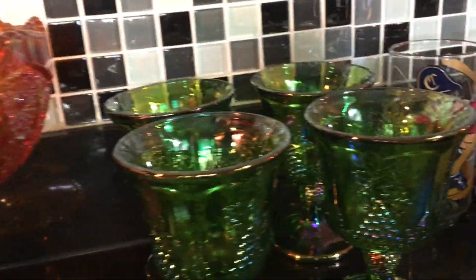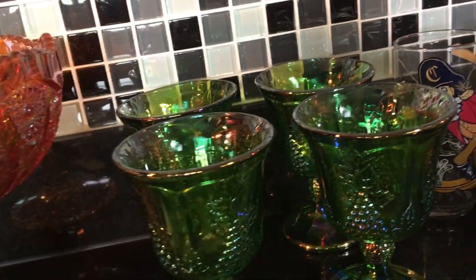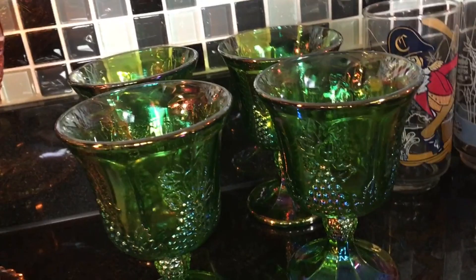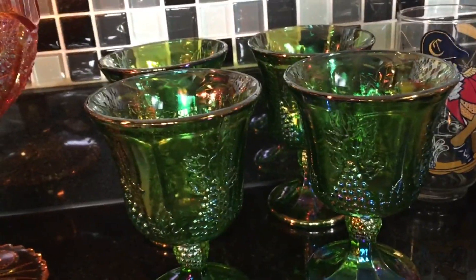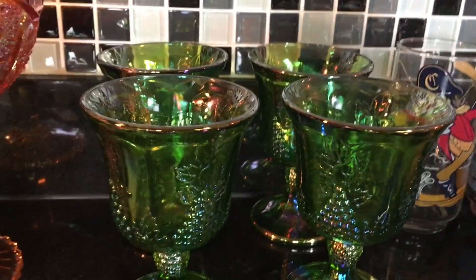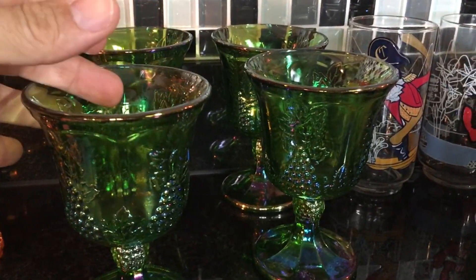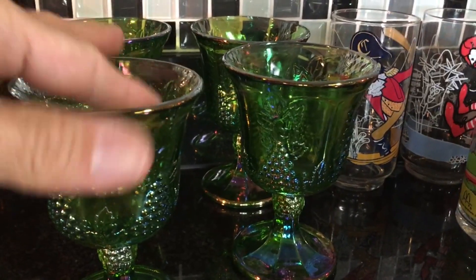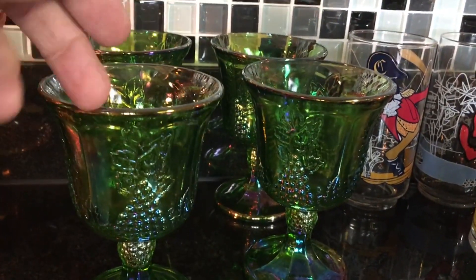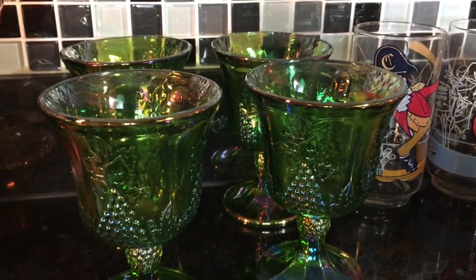Yes, you did see four of these in my last thrift haul video, but they were in the Harvest Gold color. This set is in the slightly harder-to-find green, and I actually just sold the other set — it was in last night's "Guess What Sold on eBay" video. I had four of these Indiana Glass Company 1960s Carnival Glass pieces. The blue you see all the time, next comes the Harvest Gold, and then the green I think is a little bit harder to find. I could probably get about five bucks each, so we'll see if we can get 20 bucks for the set of four.